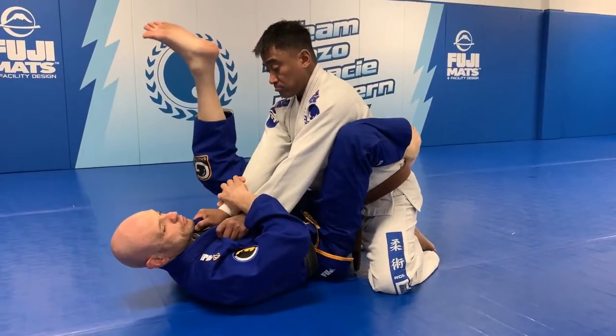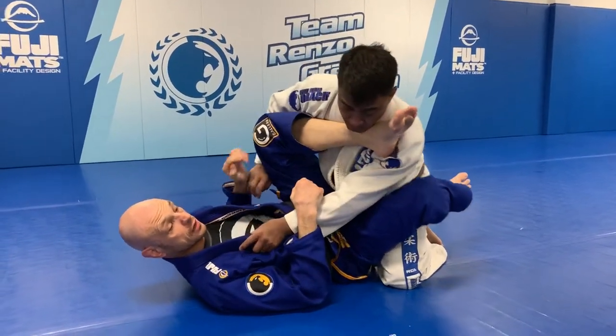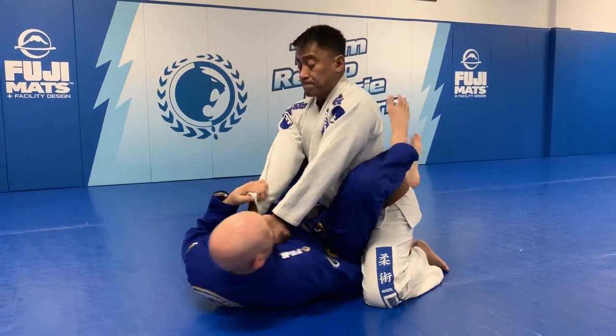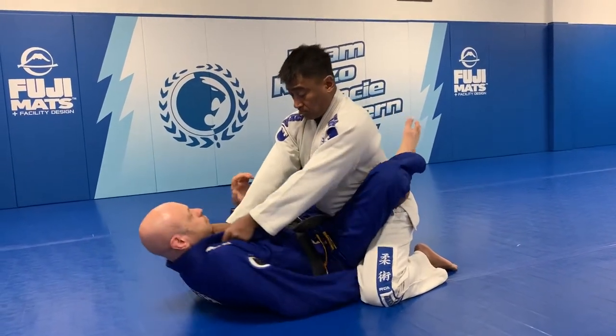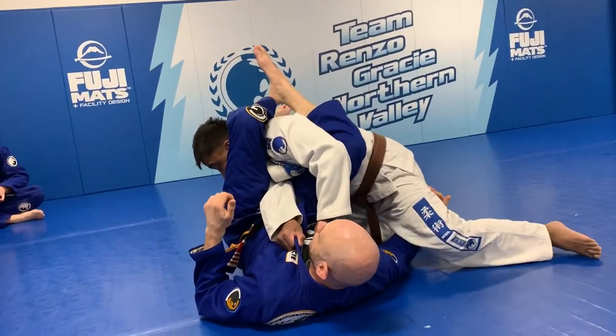However, there's always a risk that as you do this, they pull their elbow out — there's so much space here. The spinning armbar, or rather the swinging armbar, relies on this. This is what will give you guys a lot of speed, along with my legs spinning out.